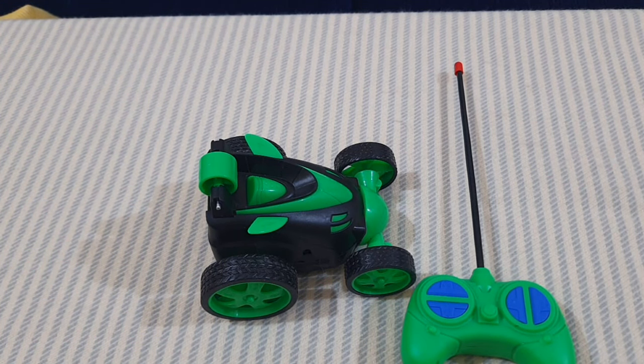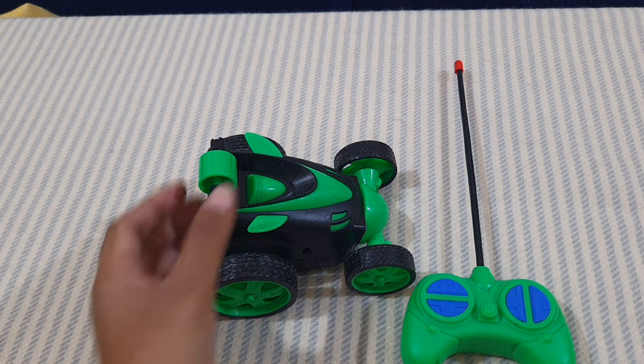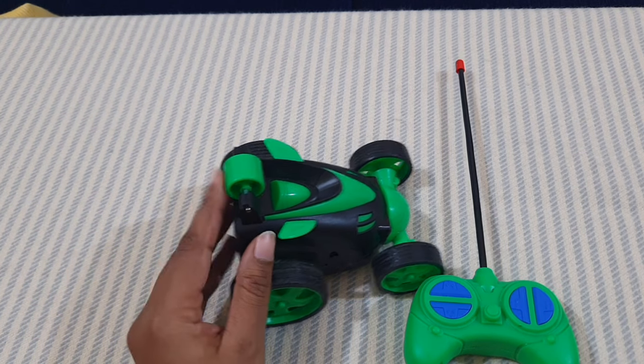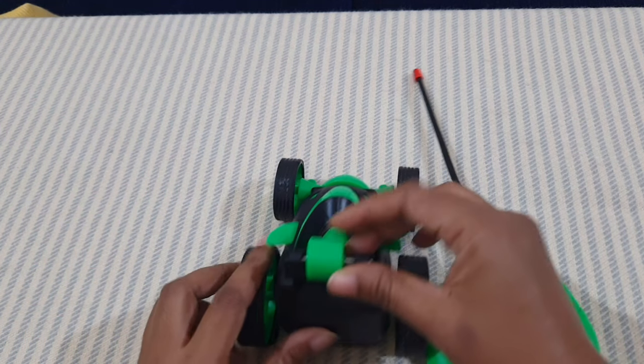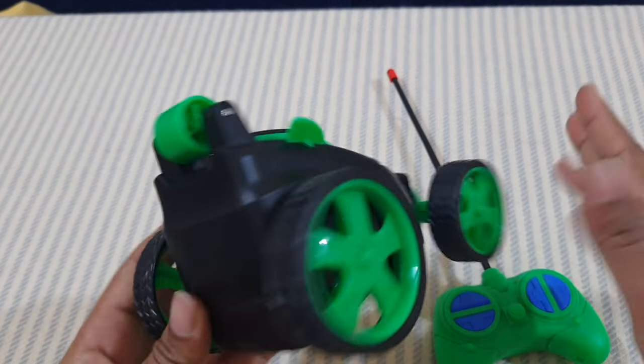This is how the stunt car works — it spins and moves in forward and backward directions with spinning as you have seen. The only drawback is that while spinning, one part comes out. I'm not sure what function that part has, but it comes out during spinning. That is the only drawback.